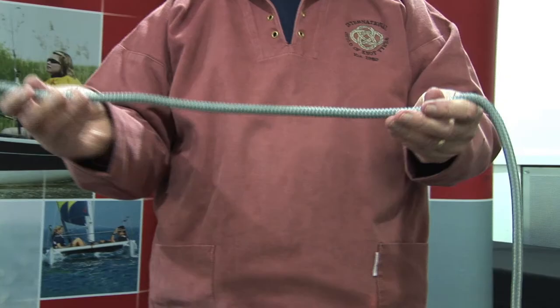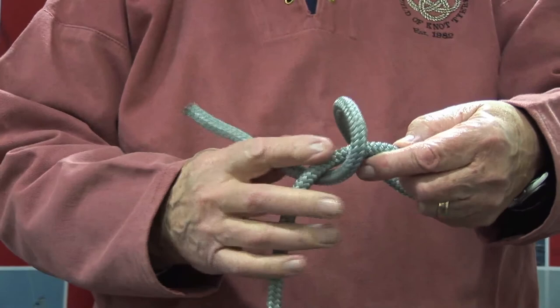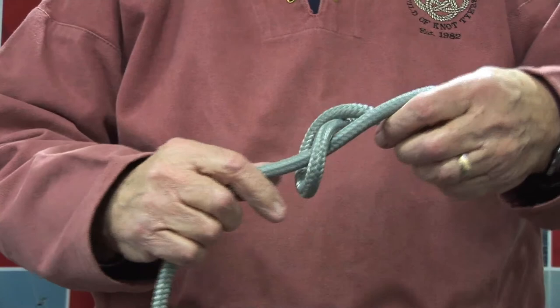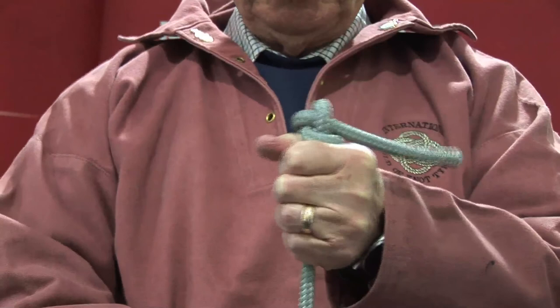The figure of eight knot is normally used as a stopper knot at the end of a sheet. Take the working end around the standing part, down through the bite, pull tight, put it in your hand like that, pull down on the standing part to make a nice, firm stopper knot.